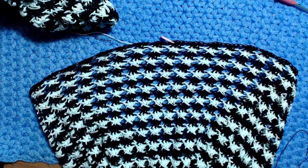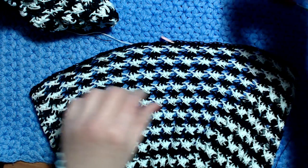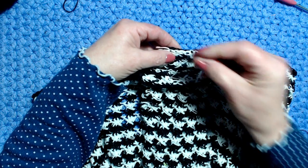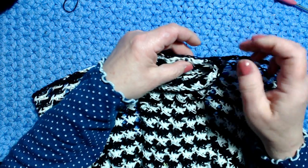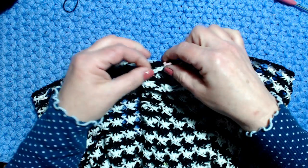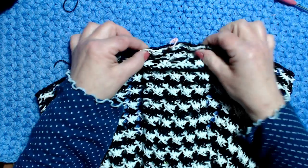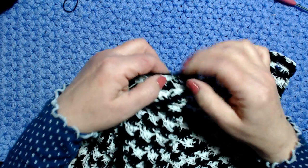Preparo un paio di spilli. Ecco: metto il marcapunti e allineo il motivo bianco sul nero. Vado nel prossimo motivo e dall'altra parte faccio lo stesso. Questa parte andrà poi cucita.